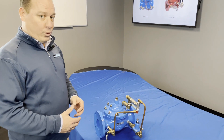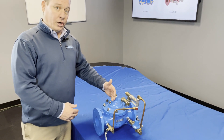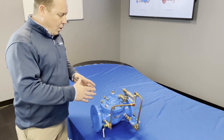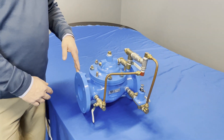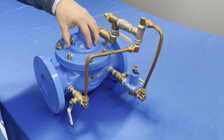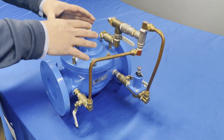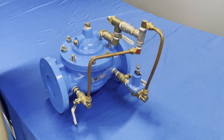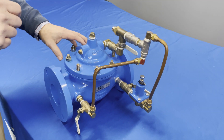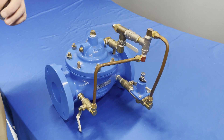The next really important step in starting this up — now that we've got everything preset — is we're going to start allowing water to enter the valve and flow through. When we allow water into a new device in any plumbing application, we're going to get air. When air collects, it's going to collect at the top of this dome, basically creating a balloon of air. When you have too much air, it's very hard to dial this in, and your gauges are going to be fluctuating 50 to 60 pounds in either direction.